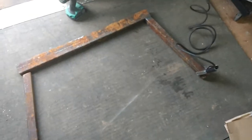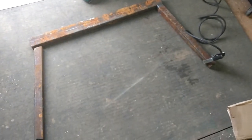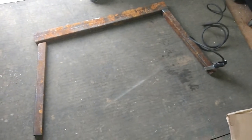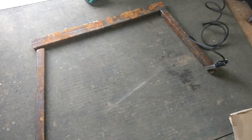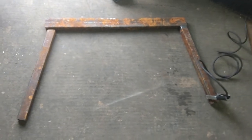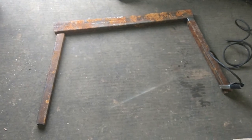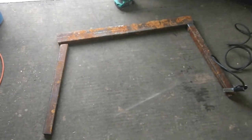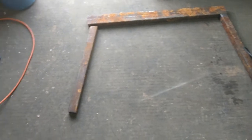All right guys, let me stop my work here — I want to video this process. This is some scrap metal I picked up from a local Tractor Supply; I believe it was the apparatus they used to haul the utility trailers in on. I got quite a bit of it, and what I'm making here is going to be a log arch. This is going to be the back section and I'm getting ready to weld the legs up on it.